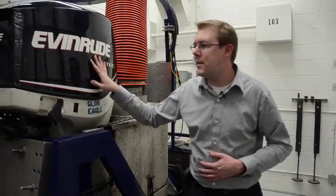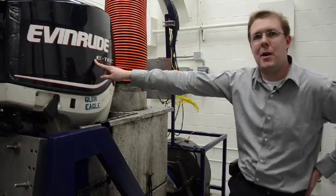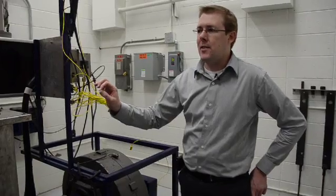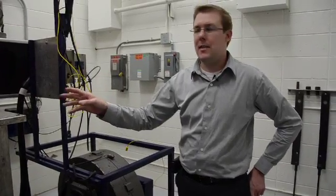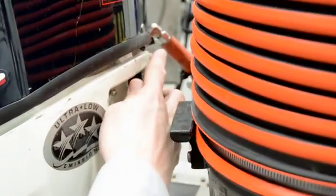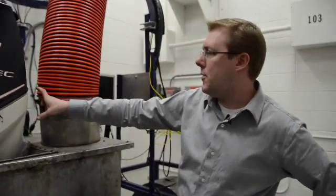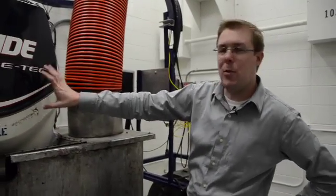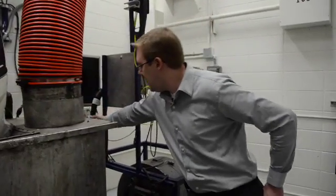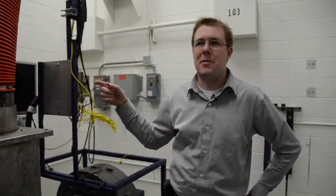What we need to do is run the engine in a test cell. This happens to be a 150 horsepower Evinrude E-Tech on the dyno. What we're really interested in is the exhaust emissions coming out of the engine itself. We've got a probe located at the base of the powerhead, taking a small sample of exhaust before any water gets mixed with it. It flows through this heated line, up through a heated filter, and into a five-gas emission bench.